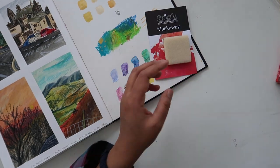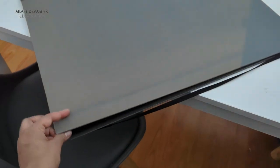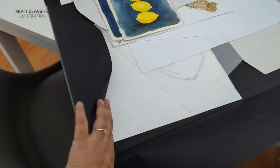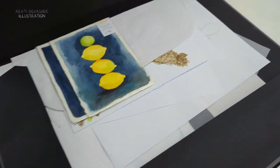I also got an A2 studio portfolio — it's too massive to show on screen, so I'll film a little clip. I mainly use it for keeping original artworks, keeping paper straight, and storing works in progress. It's acid-free inside, has an elastic closure, and is pretty sturdy, keeping everything nice and flat.